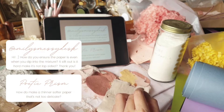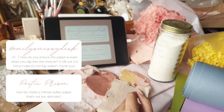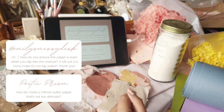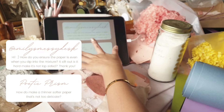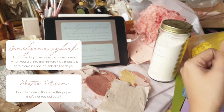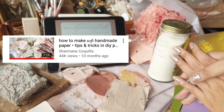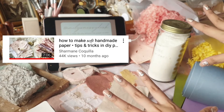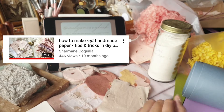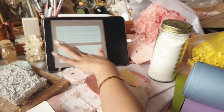How do you ensure the paper is even when you dip into the mixture so it's not lopsided? And how do you make a thinner, softer paper that's not too delicate? I'll refer you to a video I already have on how to make soft handmade paper, where I give seven tips to achieve an even surface and create a soft type of paper. You can check that out.